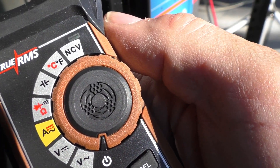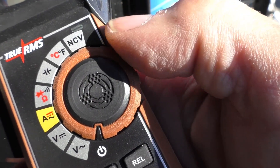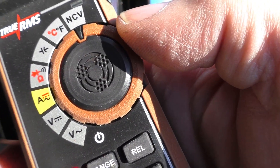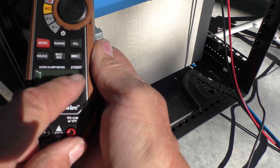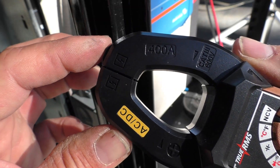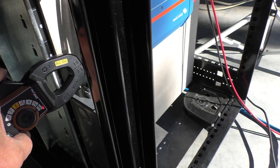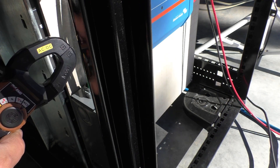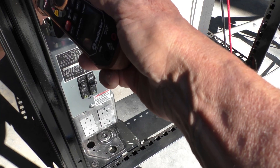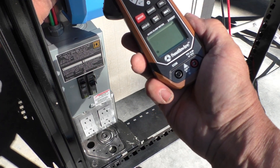We're going to try the non-contact voltage feature on the meter — that is the NCV setting at the top of the range. Set the knob to that and it does show NCV selected on the screen, using this knob at the top of the clamp. Going to the line wire, it gives me an indicator with a beep.